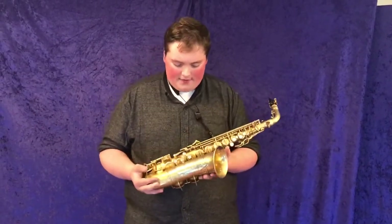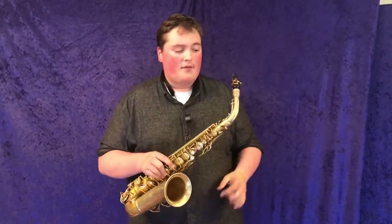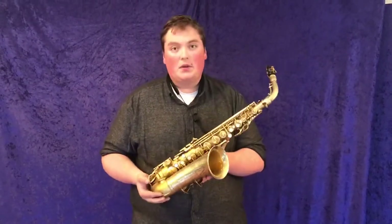I say that because we have the left-hand bell keys and then the rolled tone holes, but also we have the tunable neck mechanism and then we have an adjustable thumb hook on here. So this is quite a unique saxophone.